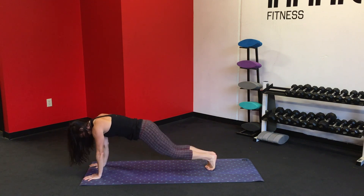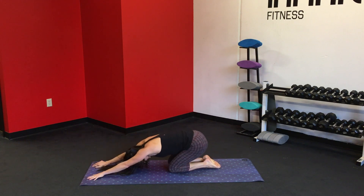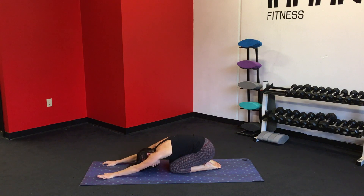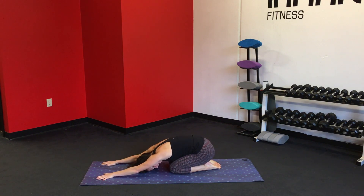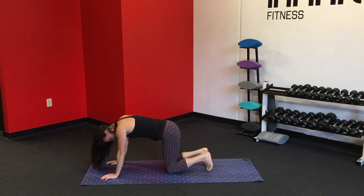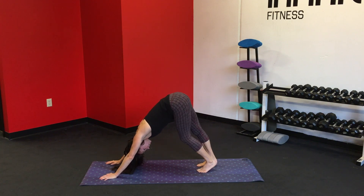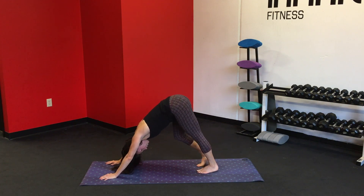Step or hop it back. Go ahead and take the knees down, relax, back into a child's pose. Stay in your child's pose for about two breaths. Inhale, exhale. Inhale, exhale. And on the next inhale, curl the chest under, press the hips back, and let's come into a downward facing dog.